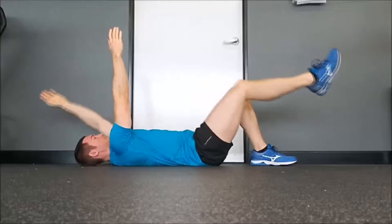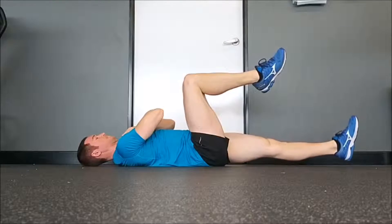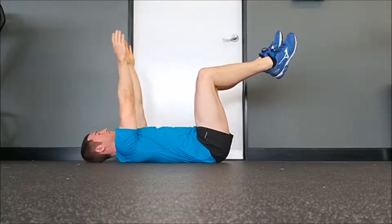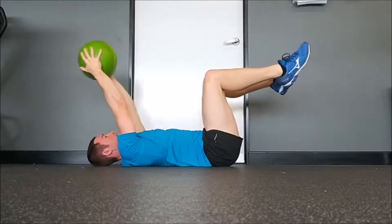The dead bug is a great exercise for engaging and strengthening your TA. When performed correctly, it will help improve your posture, protect your lower back from injury, and greatly improve the strength and function of your core. Let's now have a look at how to perform the dead bug, and also look at some progressions and regressions to get you started no matter what level of strength you're at.